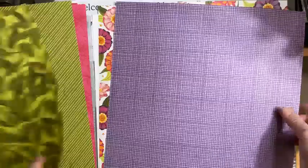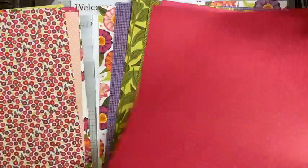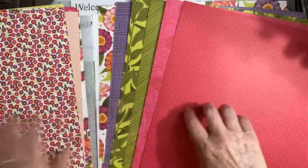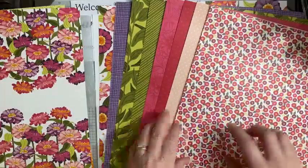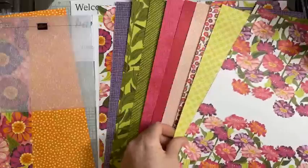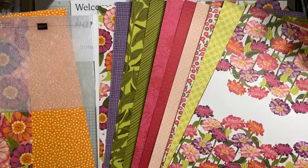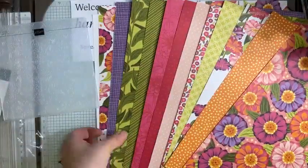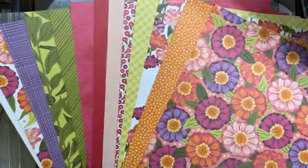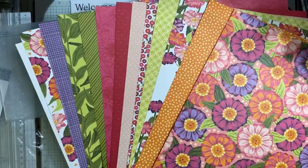I can tell you my favourites are the green ones. My least favourite is the Melon Mambo piece — I'm just so uncomfortable using it. I love the Lemon Lime Twist and the flowers pieces — those would be my two favourite pieces. Watch this space to see what I create with all of those! That's the array of papers in the Simply Zinnia suite collection coming for you in March.